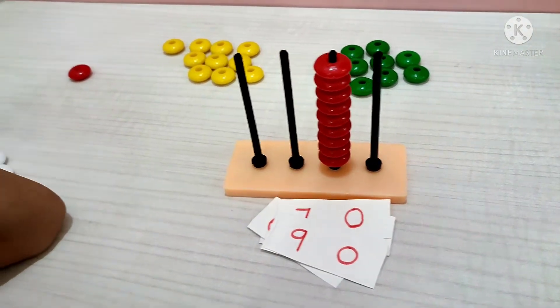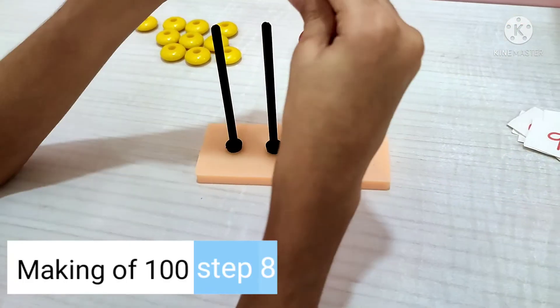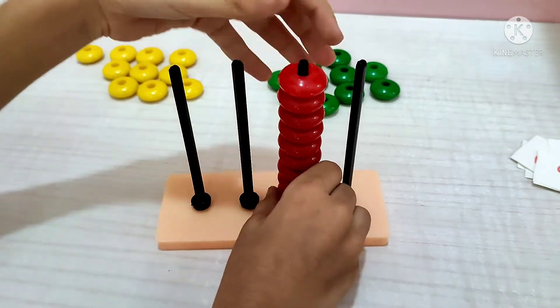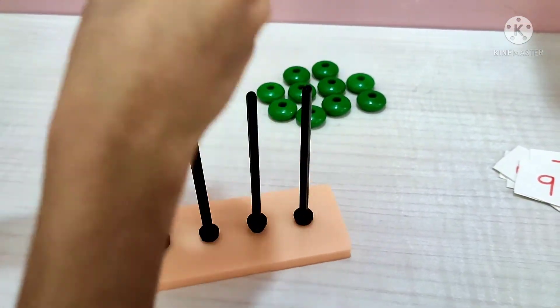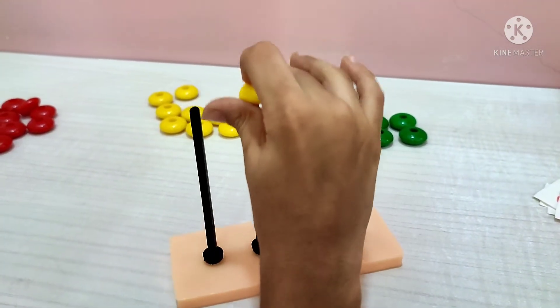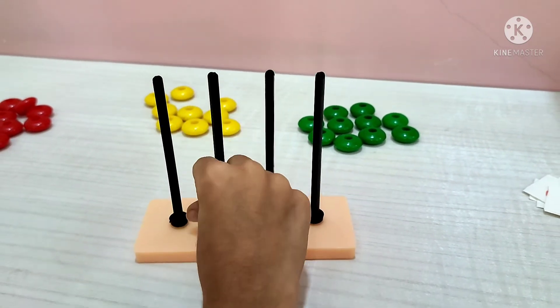90. And if I keep one more bead, it doesn't fit. Then what will you do? You will use the third row — the third row stands for hundreds: 100. So it will be 100.